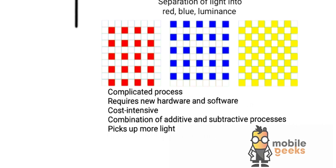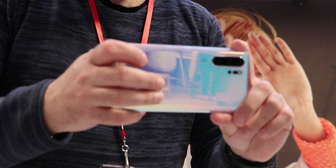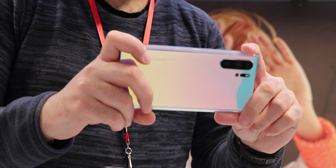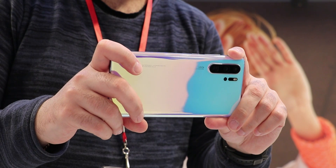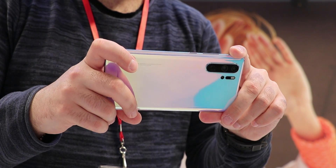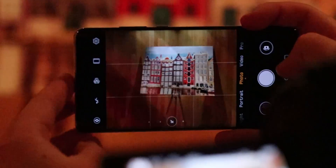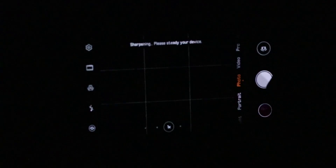Usually for photography this doesn't really make sense. However, the RYB sensor on the Huawei P30 Pro uses a mixture of both, as it splits up colors into red and blue only, but capturing the yellow color as luminance. So at the end we end up with colors that are red minus yellow and blue minus yellow. Adding back yellow gives us red and blue, but mixing green out of these colors is complicated. In order to do this you need new sensors, ISPs, DSPs and software, which is highly cost intensive as the process requires multiple gamma corrections, as well as mixing up additive and subtractive processes, since the chances of misregistration are much higher. Huawei managed to do it though and the results are amazing.